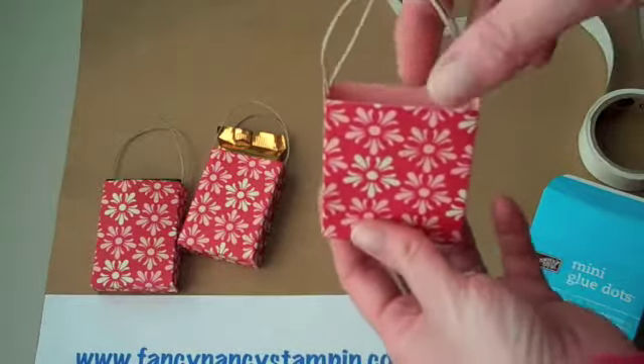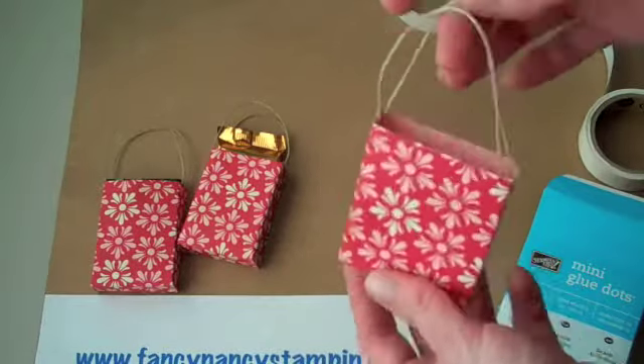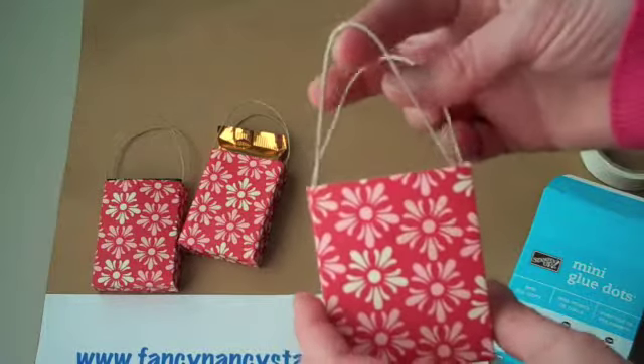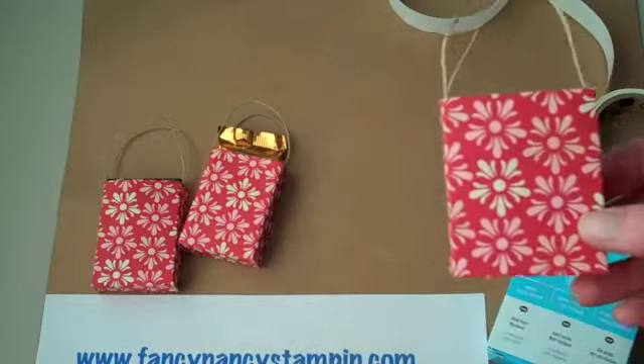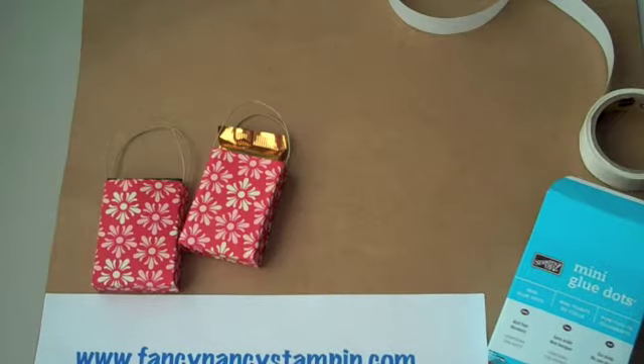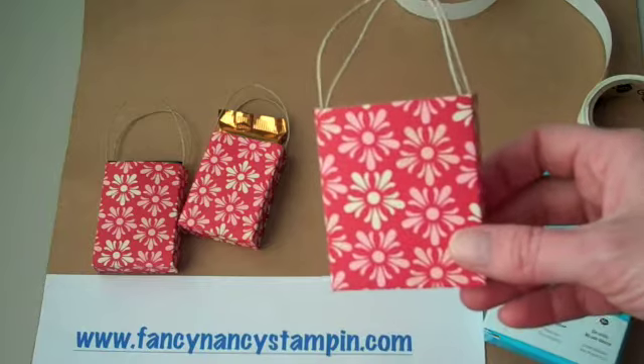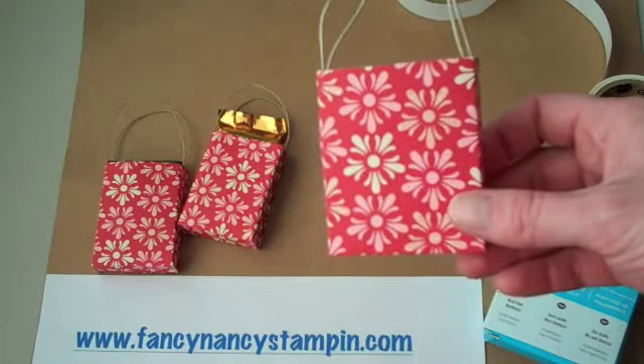And there I have my cute little gift bag! Wouldn't that be cute to invite a friend on a shopping trip or for a birthday gift — put the gift card and a piece of chocolate in. I think it's just adorable. I hope you like it too. Visit me at my website at FancyNancyStampin.com for other tips and tricks. I hope to see you again soon. Have a great day! Bye bye.